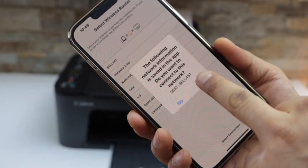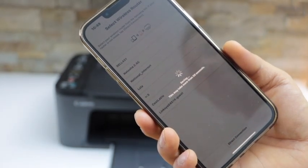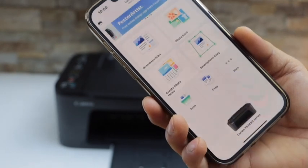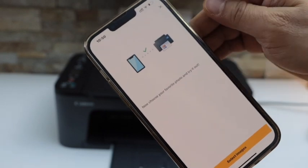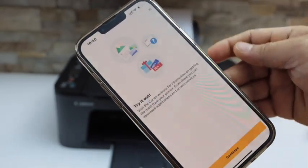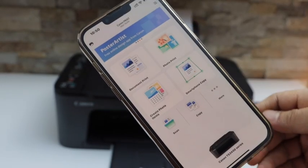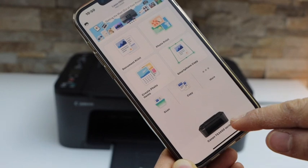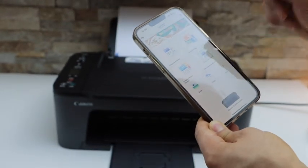It gives you the option to select your Wi-Fi router. Click Yes if it is the correct Wi-Fi network, or select another from the list, then click Close. It will say the printer is connected. Close the window and you should be able to see Canon TS 3400 series. This way we can do the complete setup of this printer.